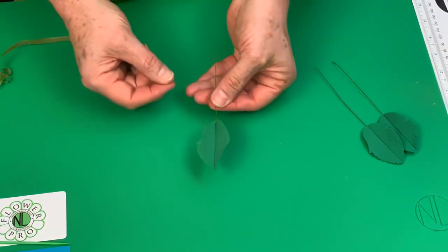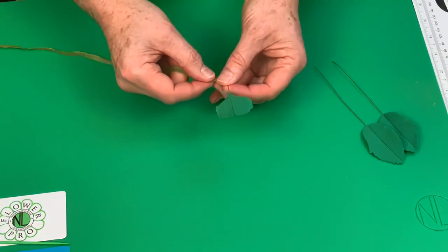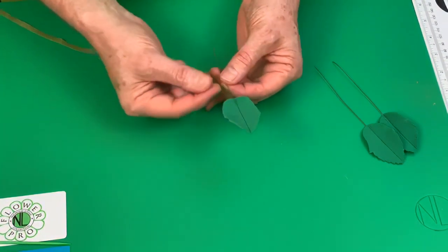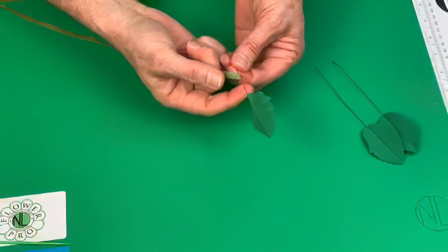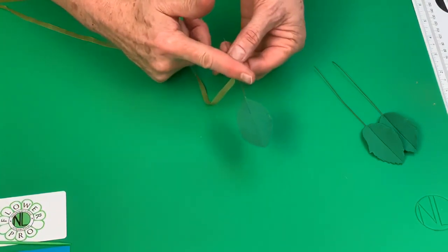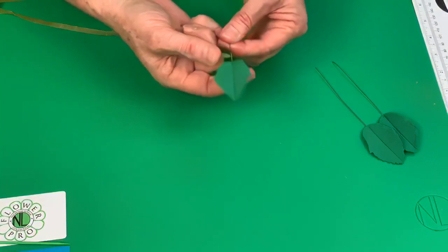Now we're going to put the leaves together. Come down about two and a half centimeters on your wire — start at an angle, stretch your tape first. Take a leader leaf, come down about four centimeters (about one and a half inches) because we're doing large leaves. Then take the other leaves and, using tweezers or pliers, bend one to the right and one to the left.